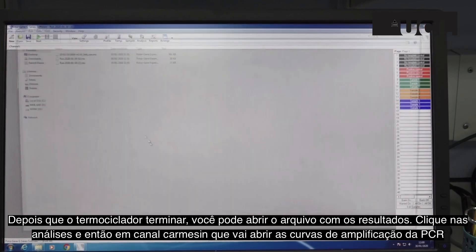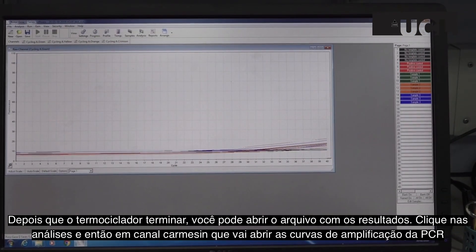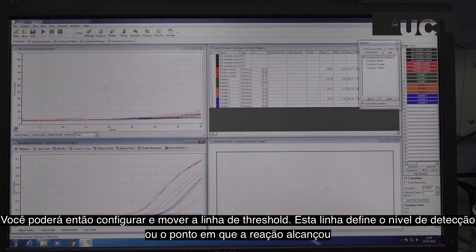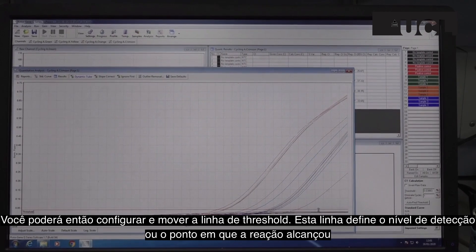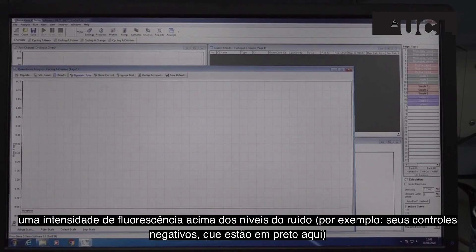Once the thermocycler has finished, you can open the file with your results. Click on Analysis and then on the crimson channel, which brings up the PCR cycle curves. You can then set and move the threshold or baseline. The threshold is defined as the level of detection, or the point at which a reaction reaches a fluorescent intensity above background levels — i.e., your negative controls, which are shown in black here.